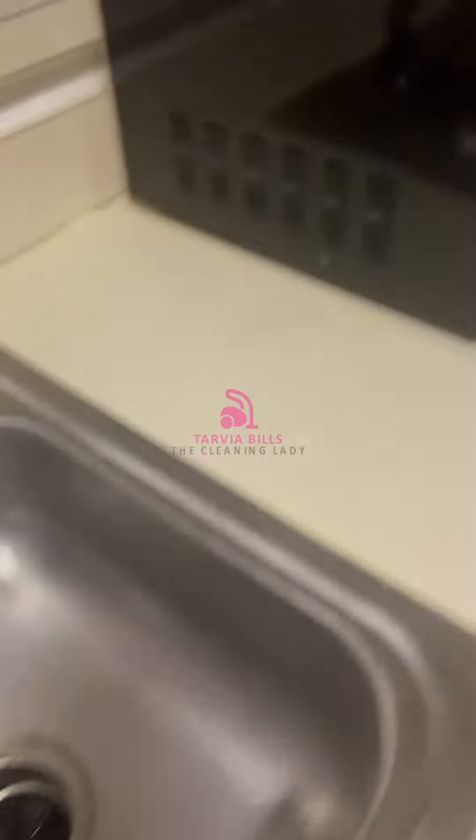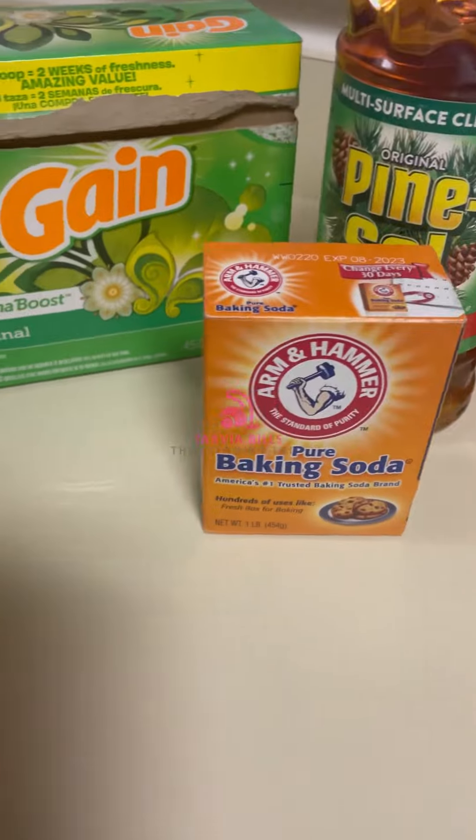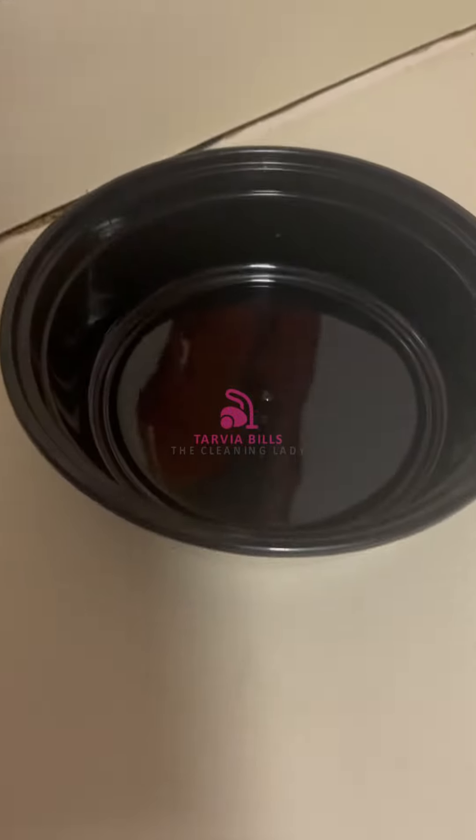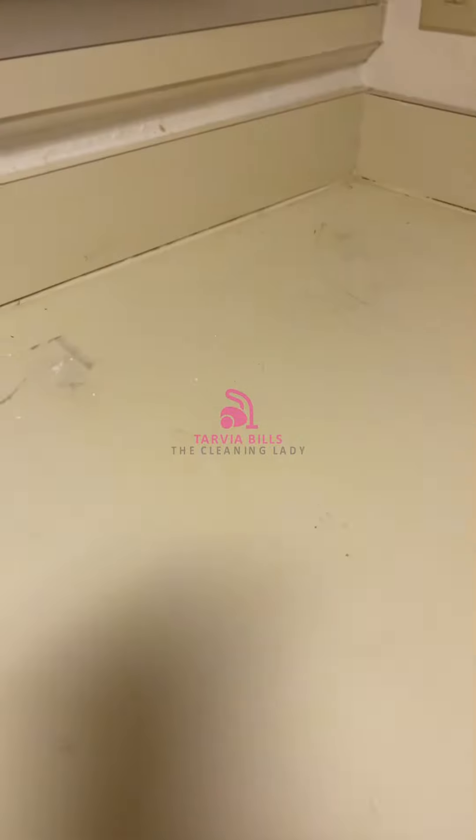I have to tell you, I'm absolutely in love with this paste — it even smells great in the bowl. I actually made the paste and cleaned my whole entire kitchen with it. I did the caulking, I did the plugins, and it worked wonders.